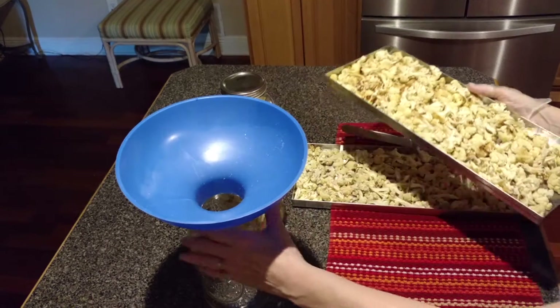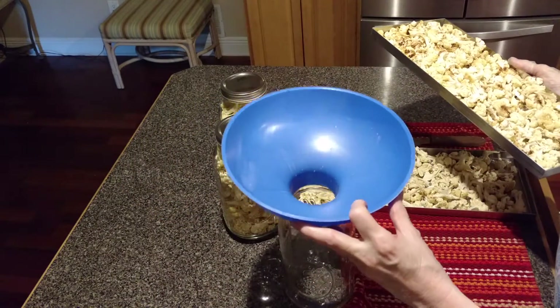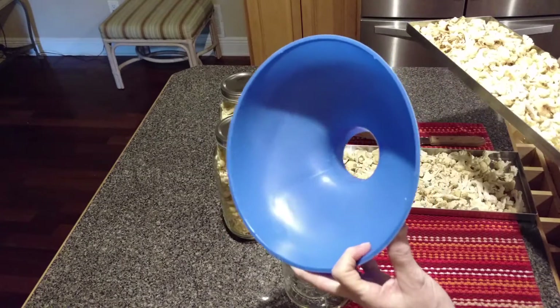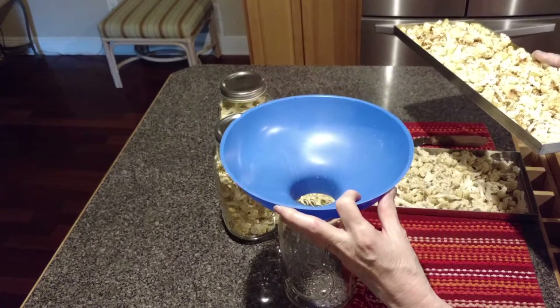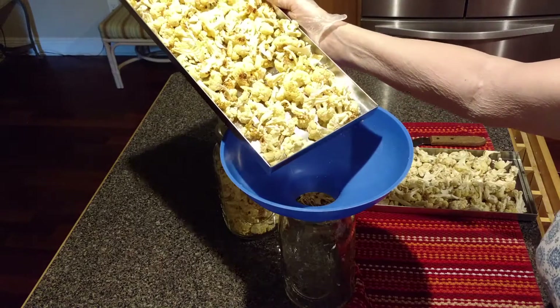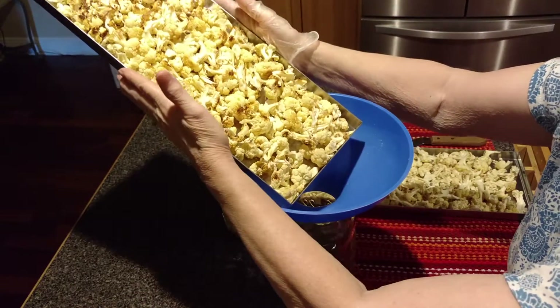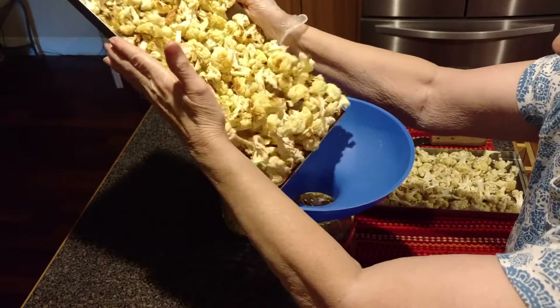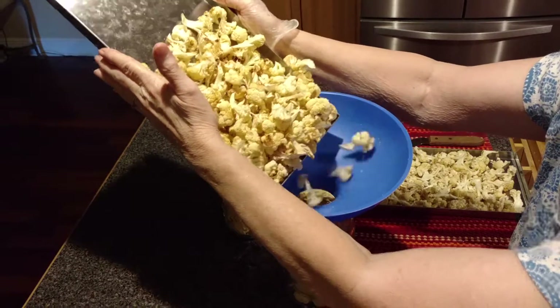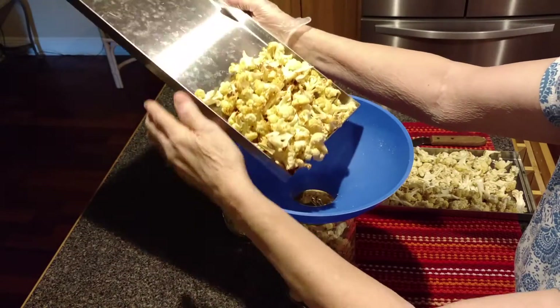Each of the trays will fit into one half-gallon mason jar. I have here a blue resin funnel that I purchased off of Amazon that works great for filling these jars because they're a little wider than the trays. If you take the tray, put your hands on either side, and pour your food in slowly to allow it to go down the funnel, you can fill up your jar.